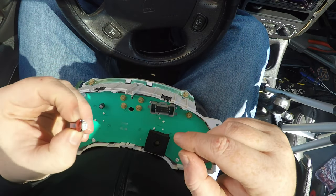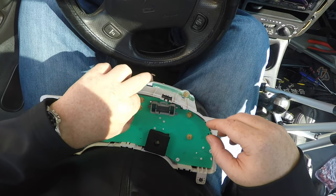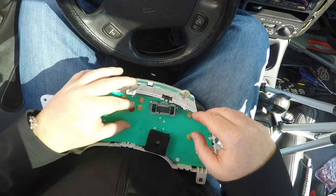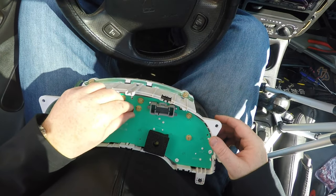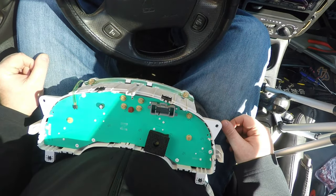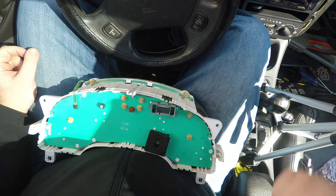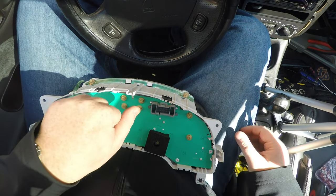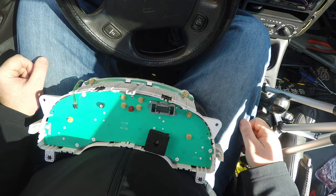If it doesn't go in properly, take it out, turn it around 180 degrees, and put it back in. I'm going to do the rest of them and then we will test them.